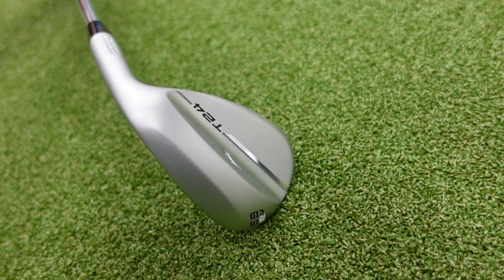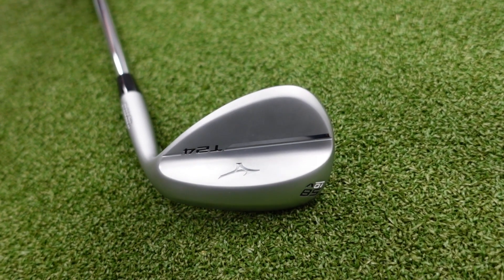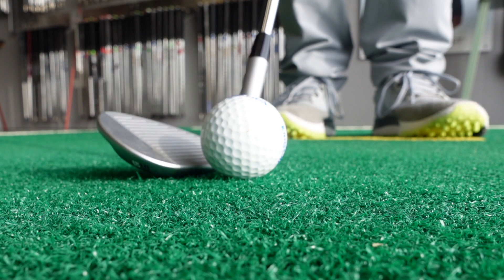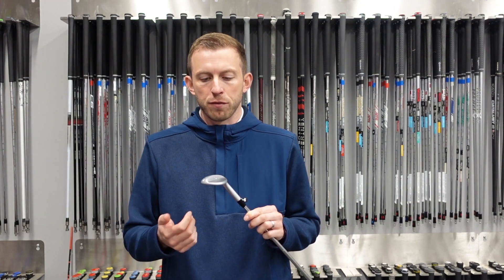In the range this year they've gone for five different grind options with varying bounce options as well. Within their grinds they've got the S, the D, the C, the X, and the new V. The V sole is essentially a higher bounce option with more aggressive relief, giving players more versatility for a steeper angle of attack. That's based on Mizuno's research into their tour players, many of whom now prefer higher bounce wedges. Within the other grind options there are grinds for everybody, with more aggressive toe and heel relief and less relief for players needing a bit more forgiveness around the greens.